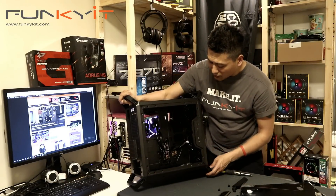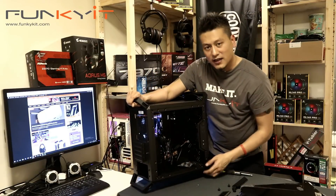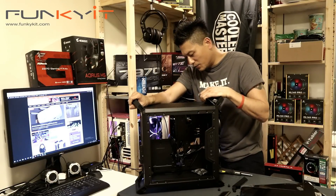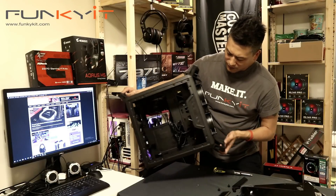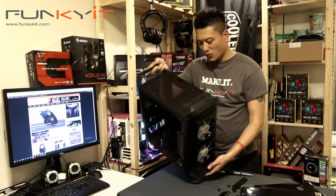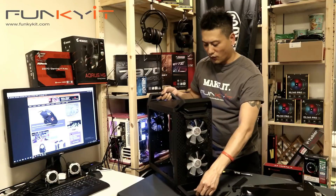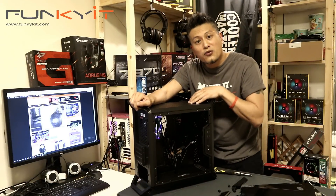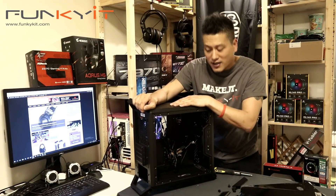There are two fans at the front and one 120mm standard Cooler Master fan at the back. You can replace these with your own fans, ring fans, or whatever you want. It's a very nice chassis, surprisingly lightweight, and I like the overall size. We'll be using this Cooler Master Master Box Q300P in our next build.